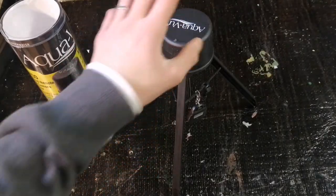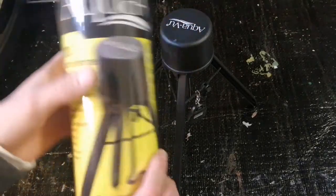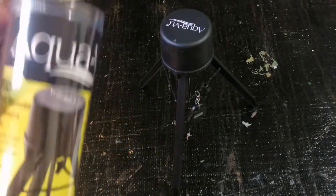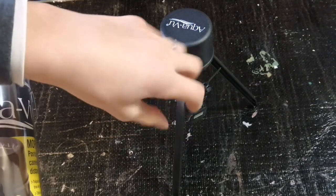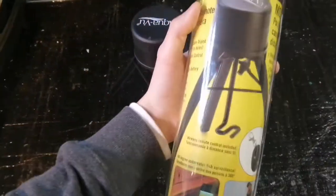So in this video, we're reviewing the AquaView MoPod. This is basically a motorized tripod for your camera, so you don't have to turn it around with your hands — you can turn it around with this motor.